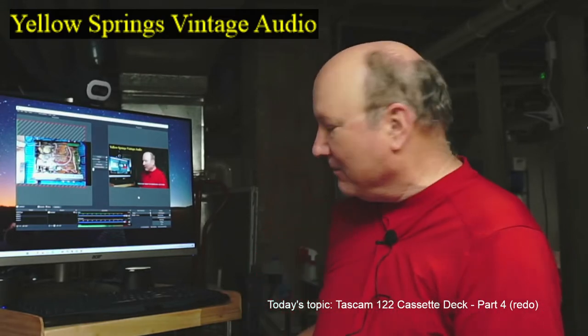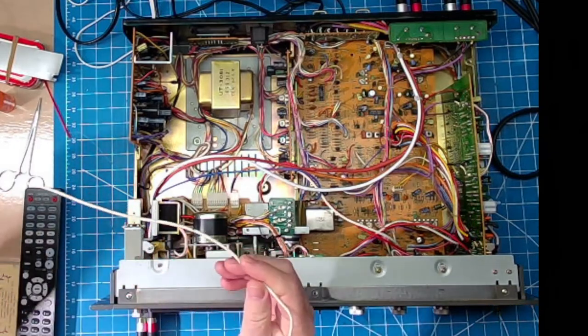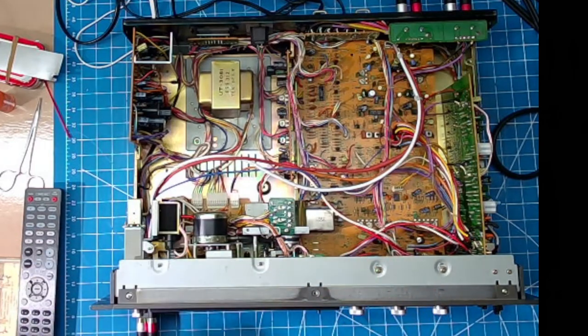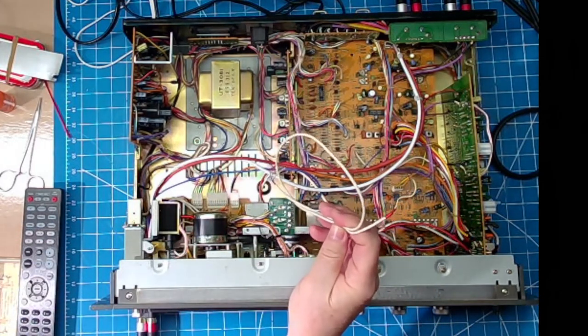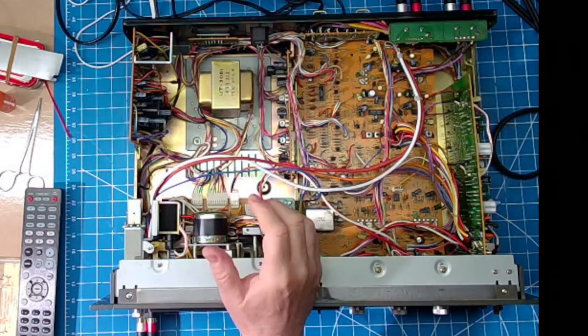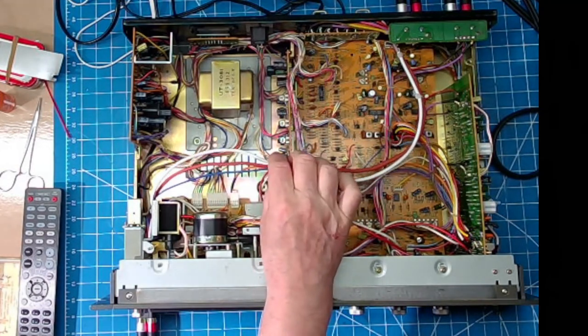I'm going to give you a little update on what we've done since Part 3. In Part 3 we had found a bad cable that ran from the playback head to the circuit card. It was open and I tried to fix it but I couldn't repair it, so I had to replace it. I couldn't find the exact cable, so I ended up replacing both the left and the right channel playback cables.